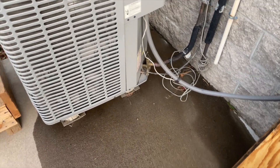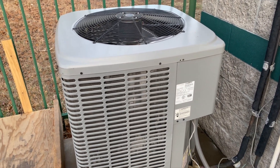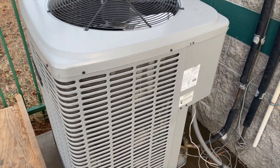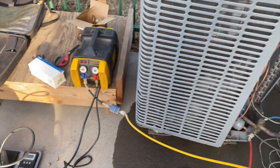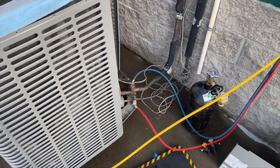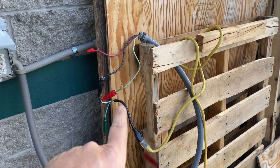It looks like it's been working fine right now, but we're gonna change out my very first reversing valve — I've never changed one out, so I'll show you how I fumble through it. We're recovering the refrigerant. This thing holds 14 pounds of 410A. That's our widow maker — that's how we're powering it up.